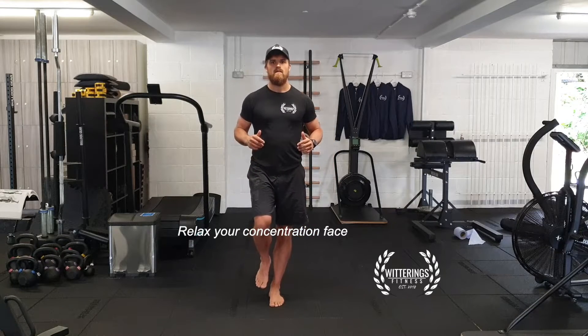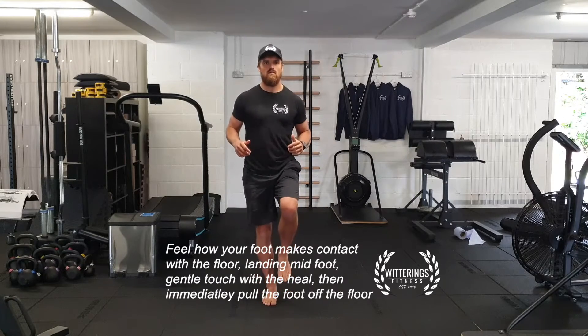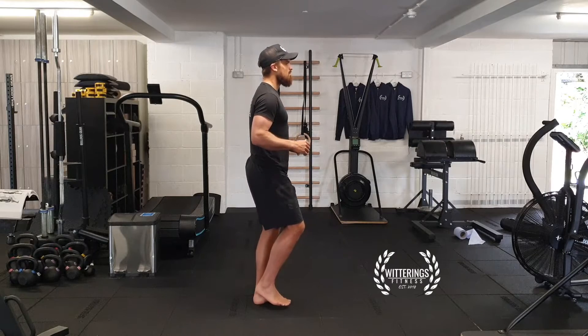Feel how your foot makes contact with the floor. Try and land mid-foot and then gentle touch with the heel. Immediately pull the foot off the floor rather than pushing yourself from one foot to the other.